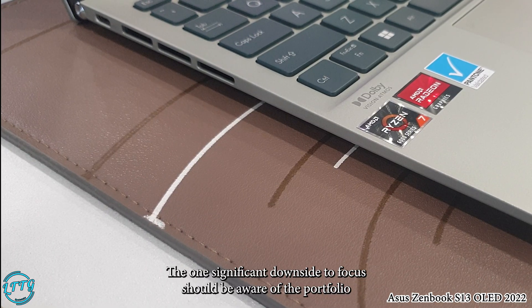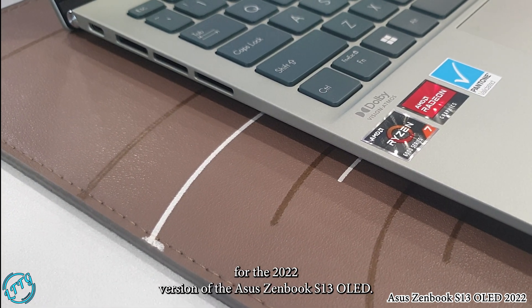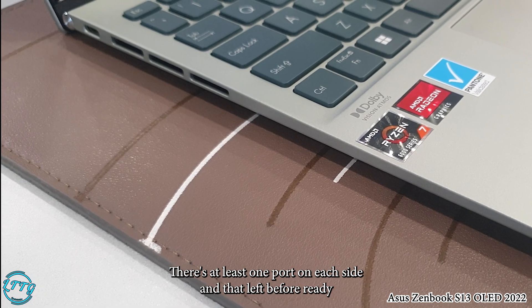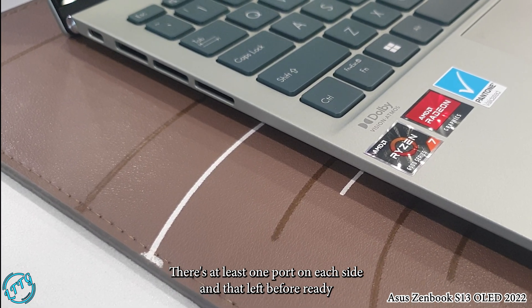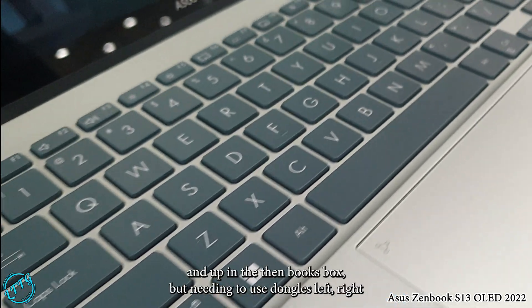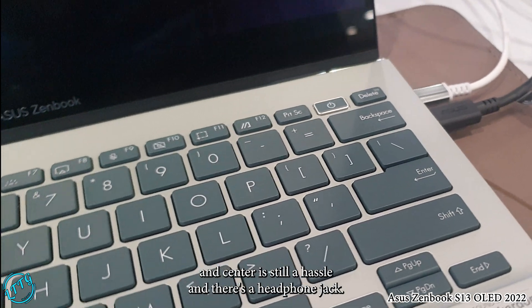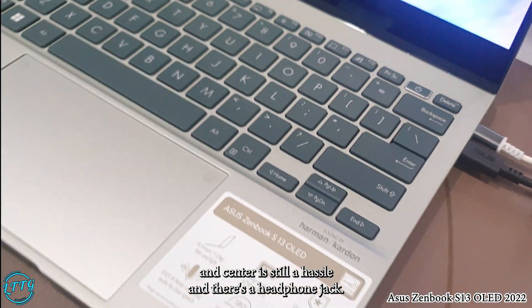One significant downside folks should be aware of is the port selection for the 2022 version of the Asus Zenbook S13 OLED. There's at least one USB-C port on each side and they're USB 4 ready. Asus includes a USB-C to USB-A adapter in the Zenbook's box, but needing to use dongles left, right and center is still a hassle. There is also a headphone jack.